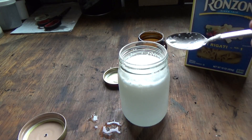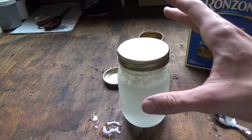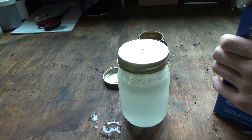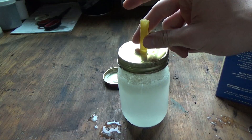It should start bubbling pretty rapidly, and that should be the oxygen gas being released. I'm just going to set this cap on lightly so I don't have any chance of building up pressure and having the glass explode. Now I'm going to grab a piece of pasta and set it right over top of this little hole.